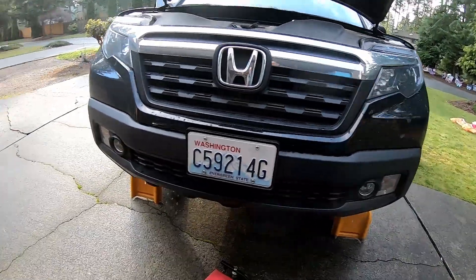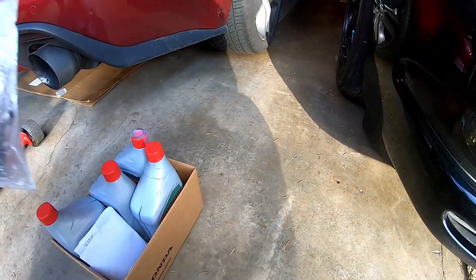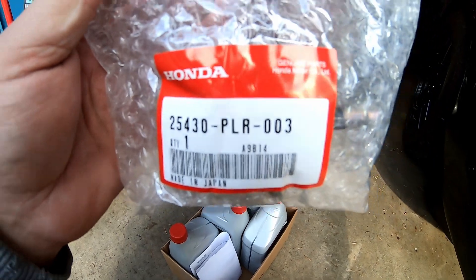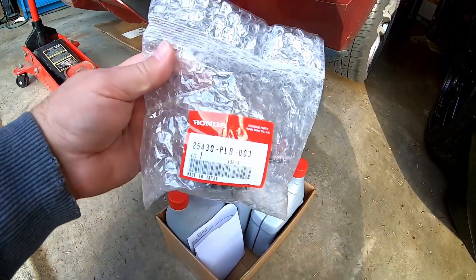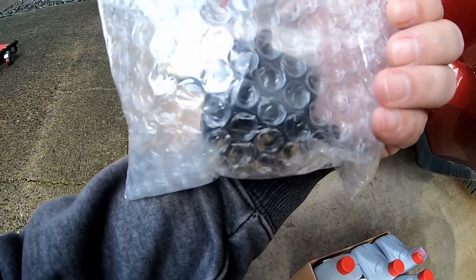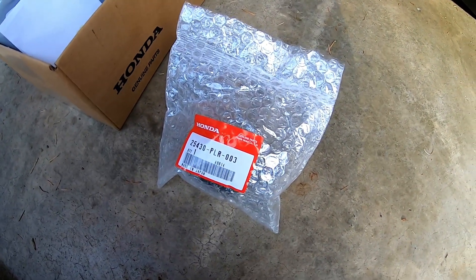Something I learned last week: the gen 2 Ridgeline does in fact have a transmission filter — it's an inline filter, assuming in one of the cooler lines. From what I understand, this is a commonly used filter in a lot of different Hondas and Acuras, which is kind of cool. So we're gonna go ahead and change that; I probably won't ever change it again.